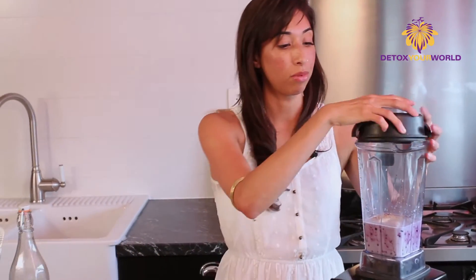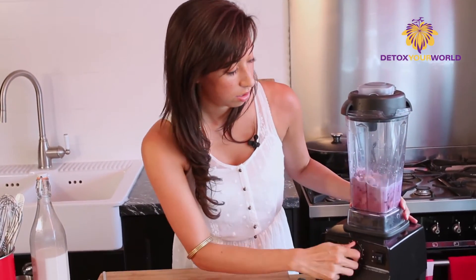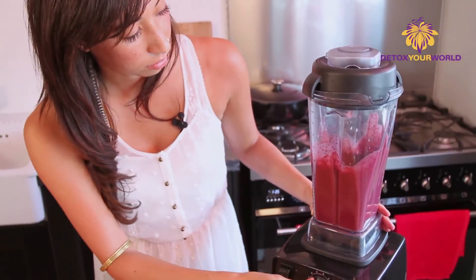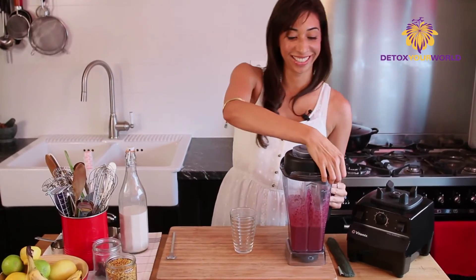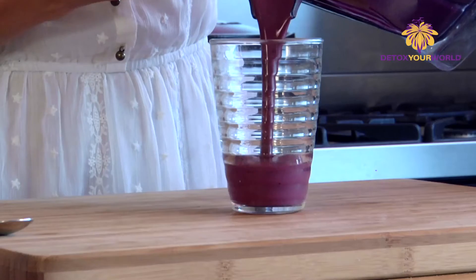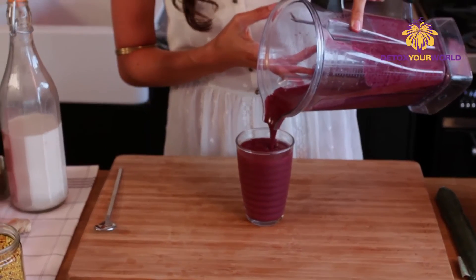We're going to just give this a nice blend, get it completely smooth. Oh, look at the color — it's so beautiful. You can just smell the ginger and the blueberries, just beautiful. Here we go. Lovely fuchsia color.